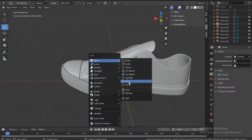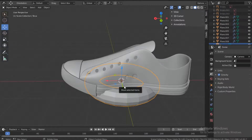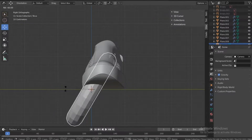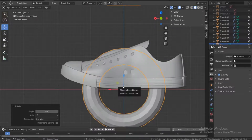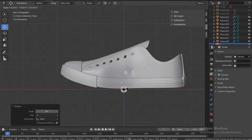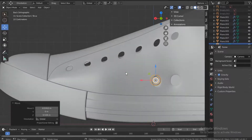Shift+A and get a torus. I'll reduce this to 24 segments to reduce the polygon count. Go to the right, rotate and hold down Ctrl to make sure it's 90 degrees. Go to the back view and press S to stretch it going down. Move it and position it here. I want to make it a bit bigger.